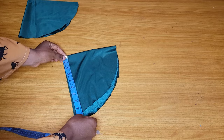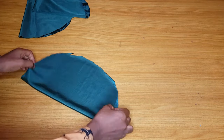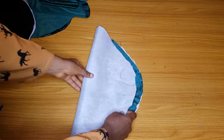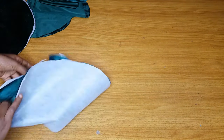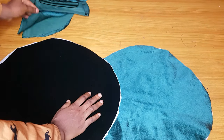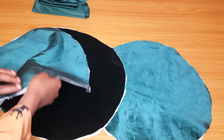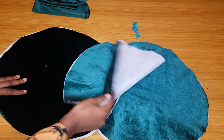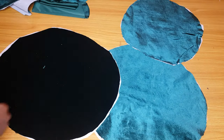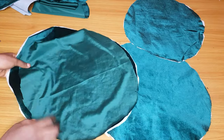The reason why I cut 12 is that I will use velvet as both the main fabric and the lining. So altogether we will have six pieces of circles after pairing. I added the hard interfacing to six pieces and left the other six without, so six have a hard interface and the rest are normal.